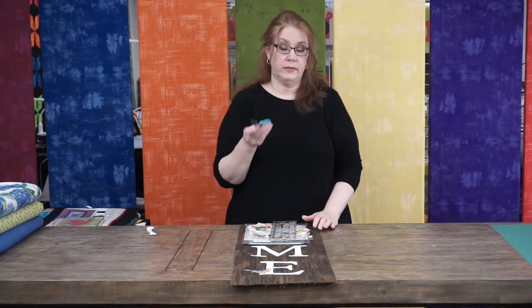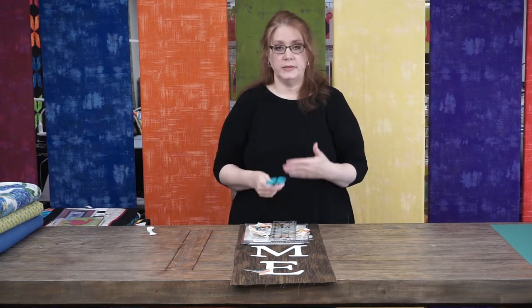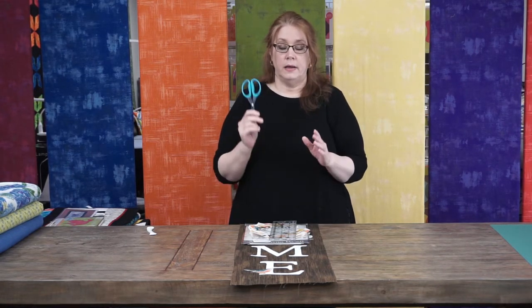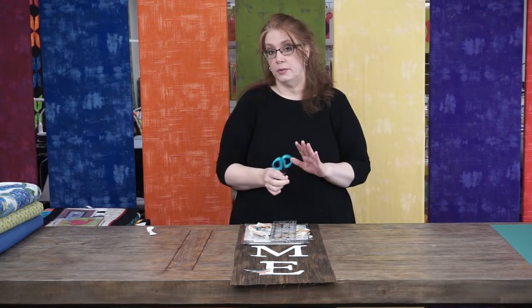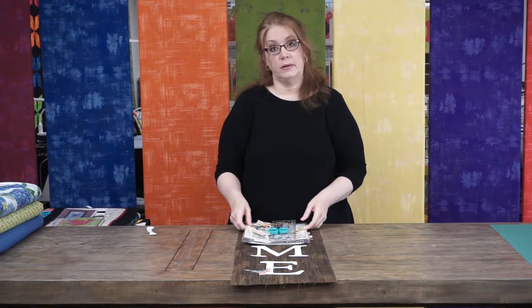When you're cutting out detailed appliques — all these birds and flowers — the best scissors are the Perfect Scissors by Karen K. Buckley. The blue size is my absolute favorite. They have a serrated edge and a great point to get into the little areas you need to clip. They also come in a larger and a smaller size. Keep those in mind for detailed cutting — they're just great scissors all around.